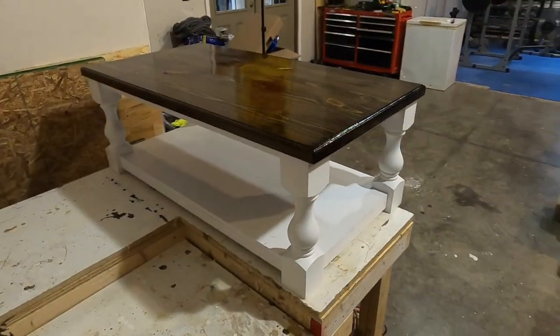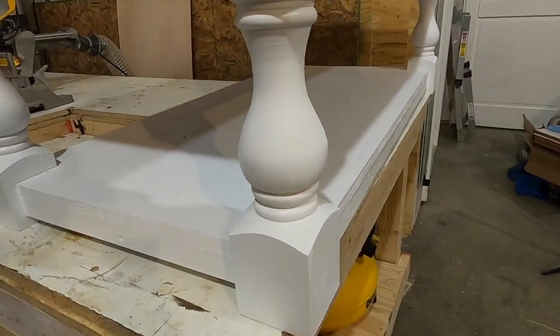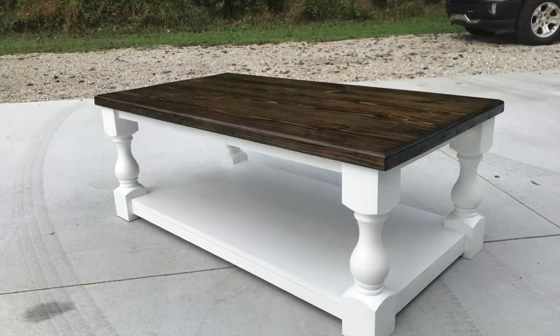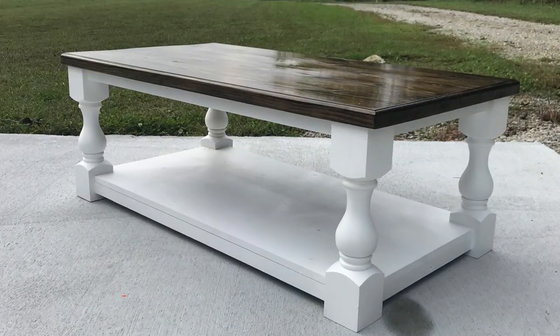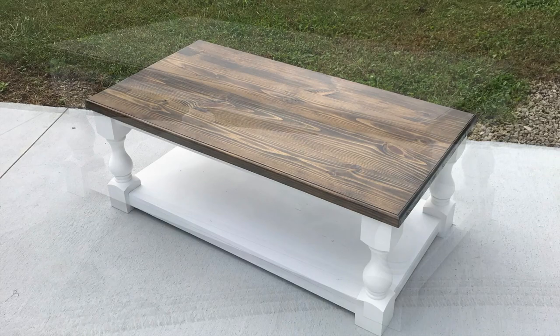With the tabletop attached, the table was completely finished. I was really happy with how it turned out — this has actually been one of my favorite builds so far. I really like the profile of the curved legs and I think everything fits very well together. Thanks for watching! You can find links to the dimensions and all the tools I used in the description. Be sure to subscribe and stay tuned for more upcoming videos.